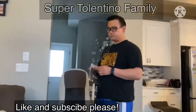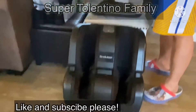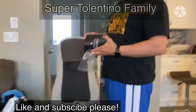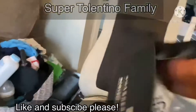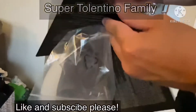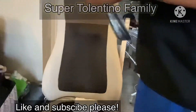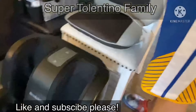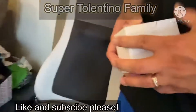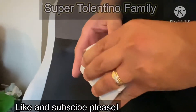So the box comes with, of course, the unit and then it comes with this instruction manual right there. There's not much else in here, so I'll just plug it in and keep this on the side. It also came with this small box here — I think it comes with the adapter so you can plug it in.